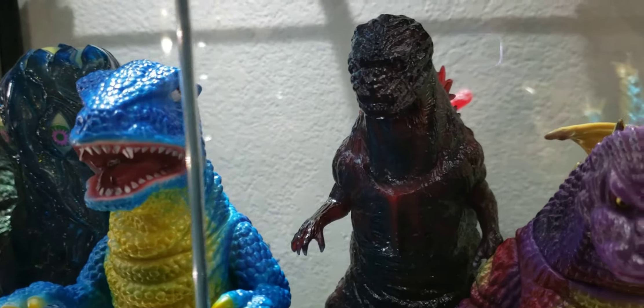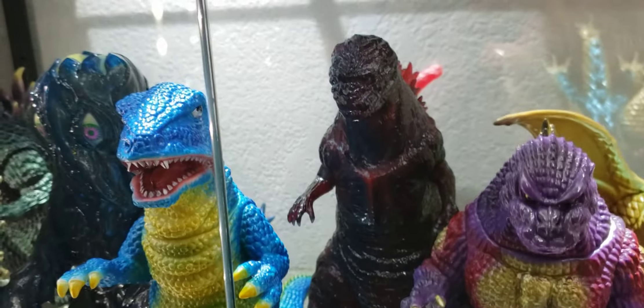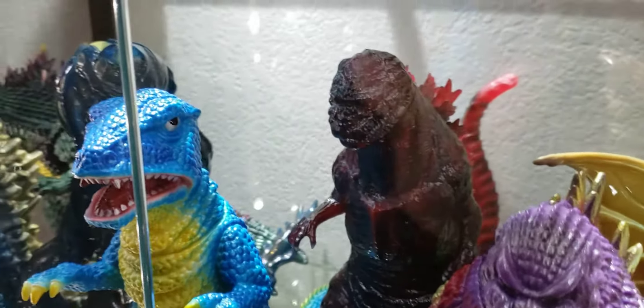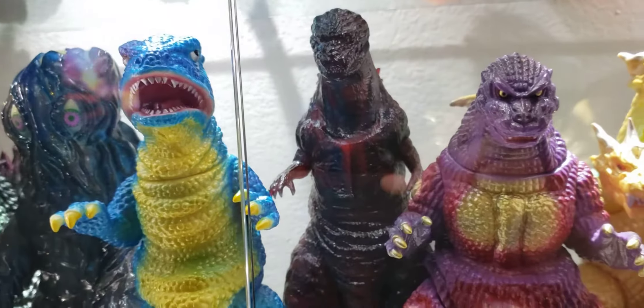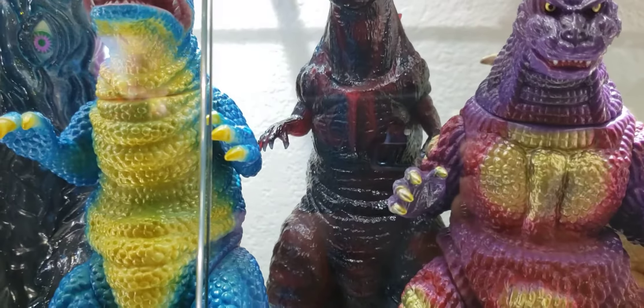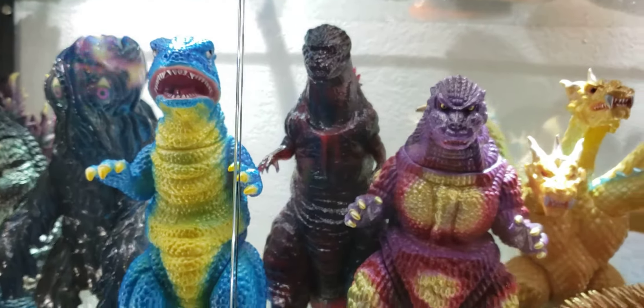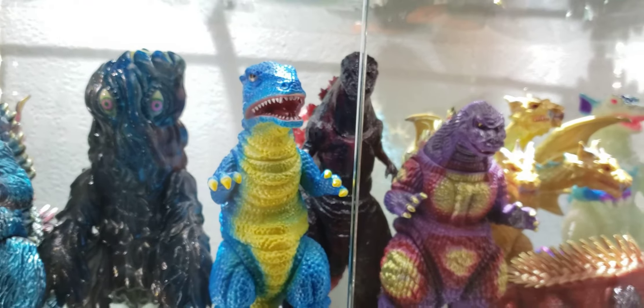Shin Godzilla — Marmot Shin Godzilla. I'm not gonna bash on Marmot, I love Marmot, but I think they could have done a little better with this guy. It's a super tall figure, real slender. I think they could have done a little more with it. My favorite Shin — in my opinion, best looking one out there right now — would have to be the Passion Tank.